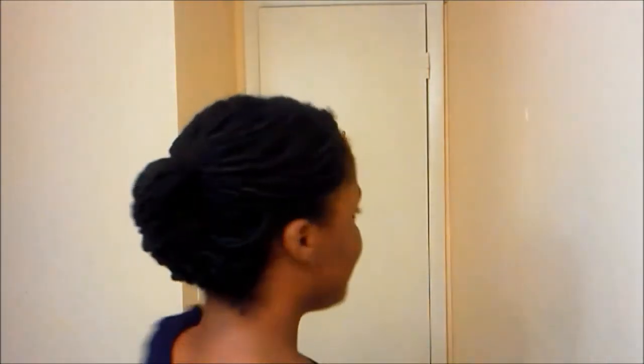And I slicked my edges with pomade and gel. Special slicking technique in the description box — you can find that slicking tutorial. And here is the 360 of the finished product for FASH!